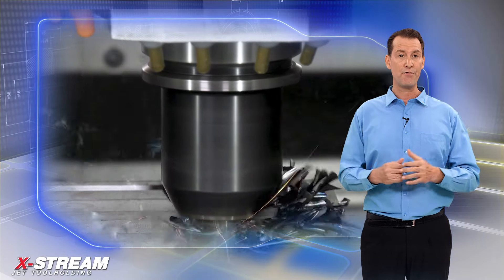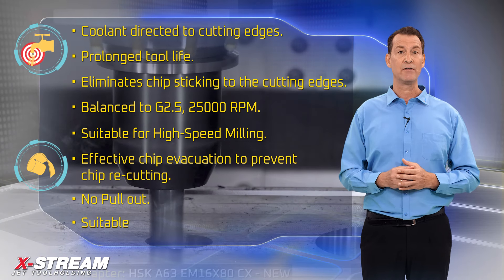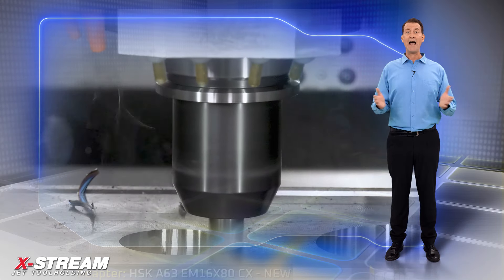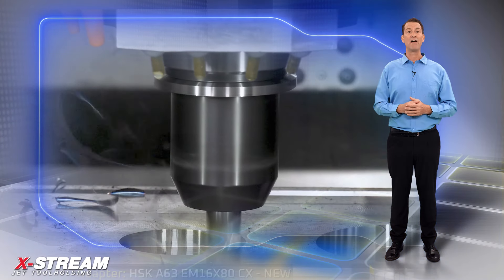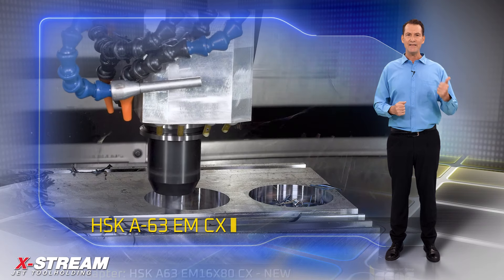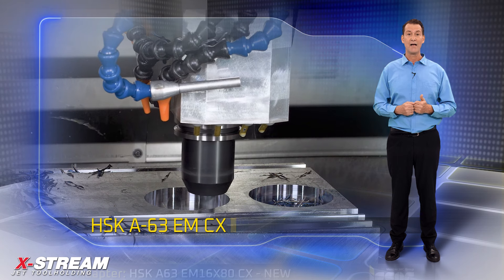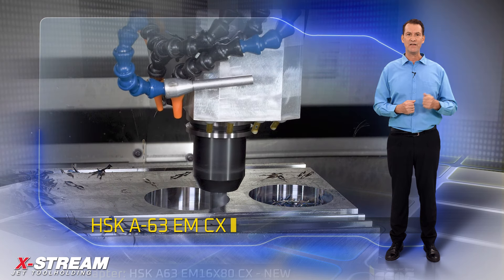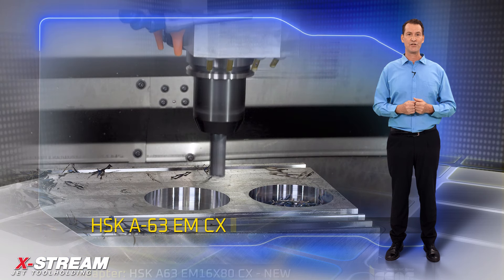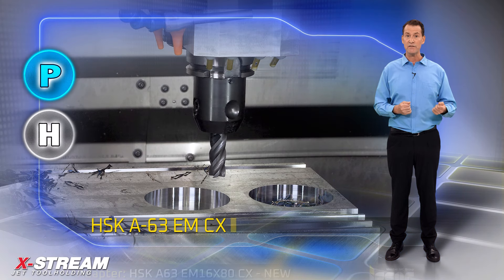ISCAR's new HSK chucks offer several protruding lengths for 6-25mm tool diameters. Several unique features of the system include: coolant directed to cutting edges, prolonged tool life, eliminates chip sticking to the cutting edges, balanced to G2.5 at 25,000 RPM, suitable for high-speed milling, effective chip evacuation to prevent chip recutting, and no pullout.